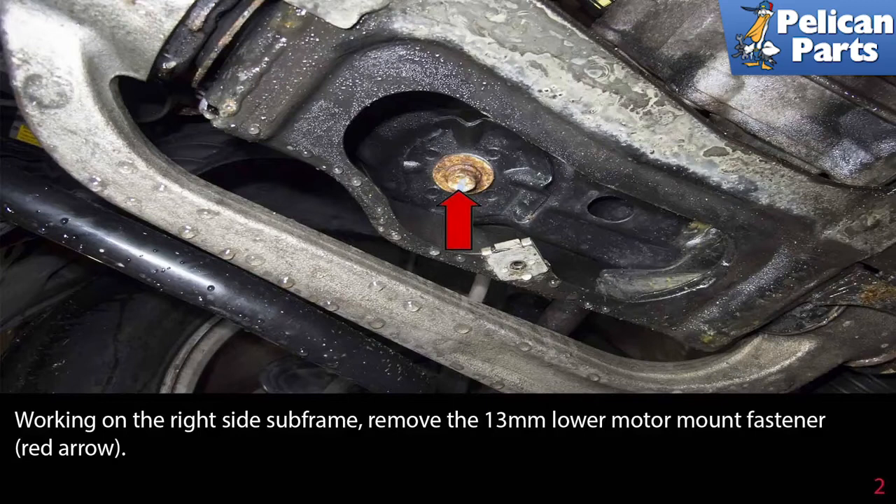Working from below on the right side subframe, remove the 13mm lower mounting fastener, as indicated by the red arrow.